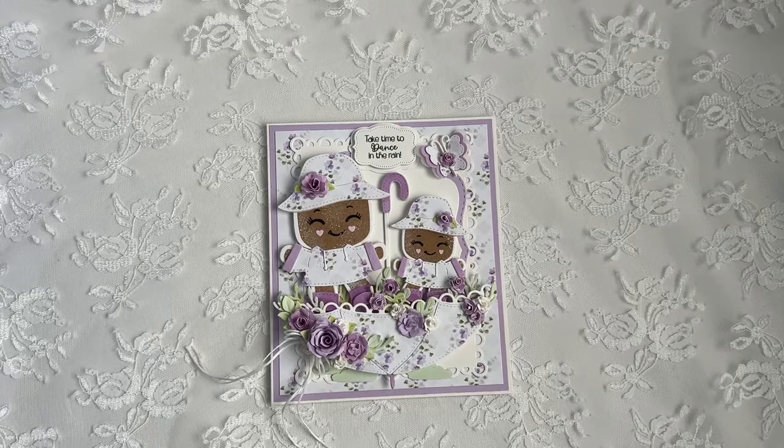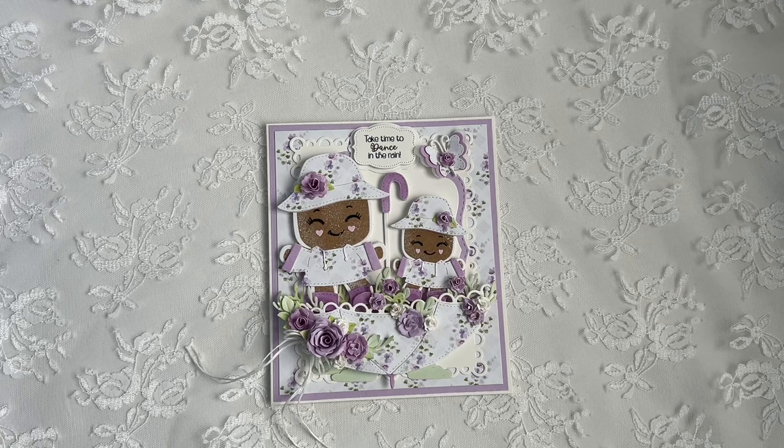Hi everyone, Christine here. Welcome back to my channel and welcome to all my new subscribers. And welcome to My Creative Times 141st Edition Release, Sneak Peek No. 3.